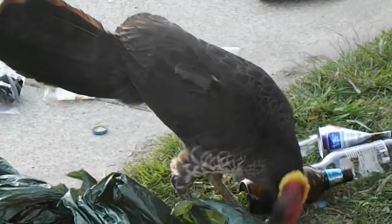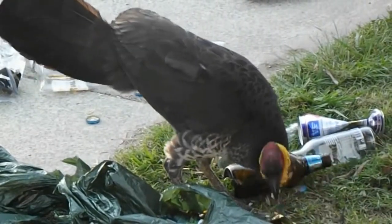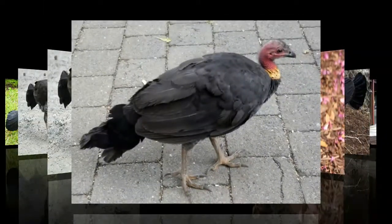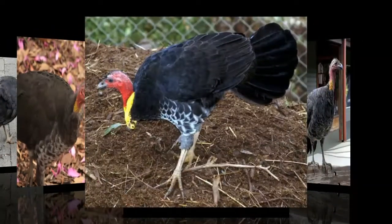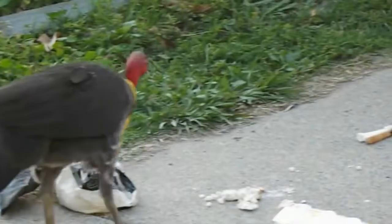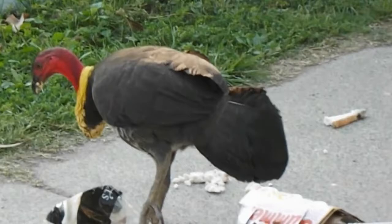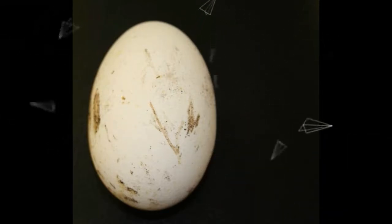Brush turkeys feed upon insects as well as seeds and fallen fruits, which are exposed by breaking the leaf litter or breaking open rotten logs with their large feet. The majority of food is obtained from the ground, with birds occasionally observed feeding on ripening fruits among tree branches. The Australian Brush Turkey can damage gardens when raking up the ground looking for food, and can also cause extensive damage to food crops. They are sometimes hunted for food, including as part of the diet of traditional Aboriginal Australians. Their eggs, which weigh on average 180 grams (6.3 ounces), are also sometimes eaten.